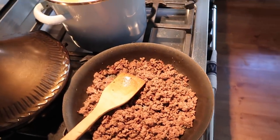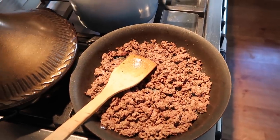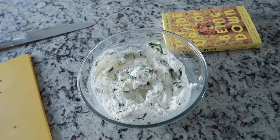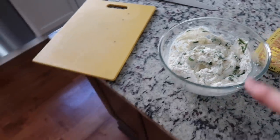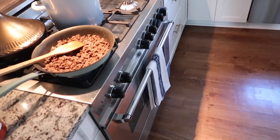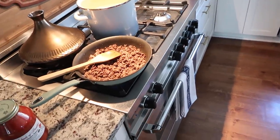I'm browning some beef. I make my stuffed shells like little mini lasagnas. This is just ground beef with onion powder, garlic powder, salt, and pepper. I have my water boiling for my jumbo shells. Over here I have ricotta with minced garlic, salt, pepper, a little bit of crushed red pepper, and some finely minced basil. I'm going to let that sit so all the flavors infuse. I'll add a little bit of sauce to the ground beef, then put in a little bit of the ground beef and sauce, then a scoop of ricotta, and top with sauce and mozzarella.